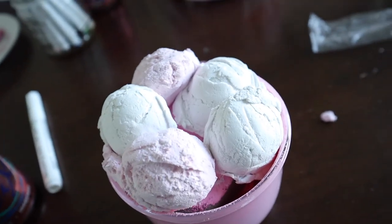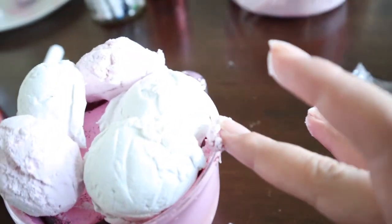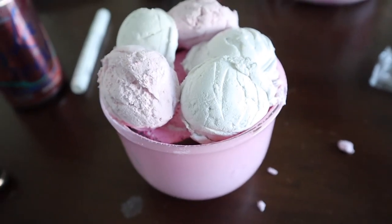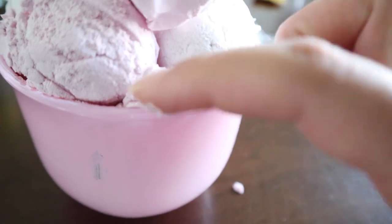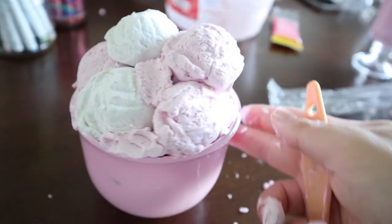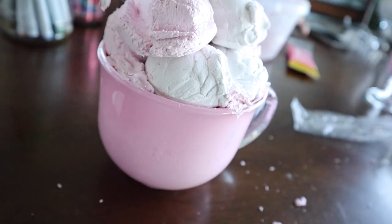We ended up realizing we had a lot of open spaces, so I used just my fingers to put some of the spackle into those openings and cover up those spots, because otherwise you'd totally see the inside foam. Just grab some extra spackle, put it into the sides, and that helps with that problem. Then you can use a paintbrush to give it the texture of ice cream and also to shape the ice cream scoops a little better to get that actual shape.